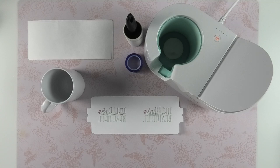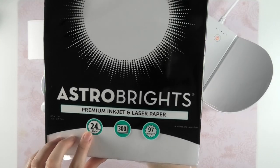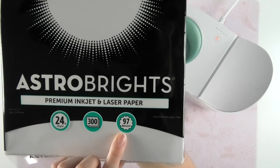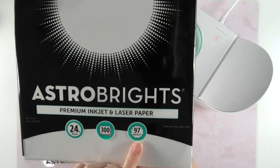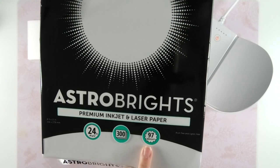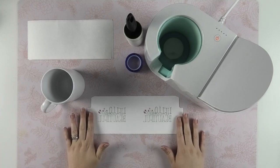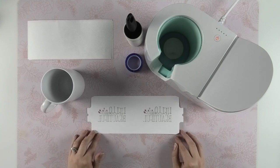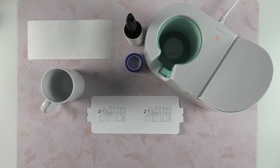I bought laser paper at Target — it's the 24-pound paper and it says 97 bright. The main difference between regular copy paper and laser paper is brightness: laser paper is usually in the range of 95 to 100 brightness, where regular copy paper is only about 80 or 85. I suspect that the brighter the paper is, the better the ink looks, and that's why it's preferable to use laser copy paper. Those were things I was hung up on when I first started using infusible ink pens and markers.